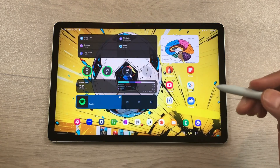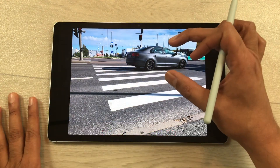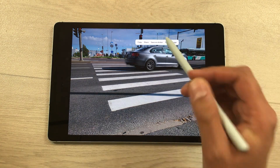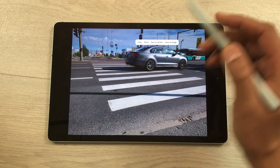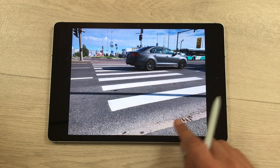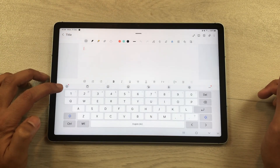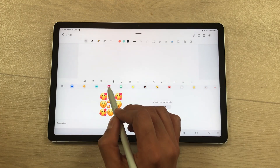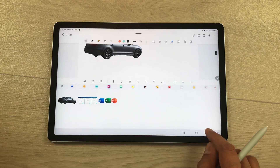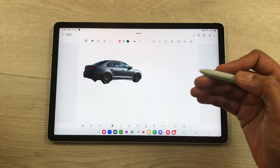The next feature is about saving an object as a sticker. Open an image, use your S Pen and press and hold on an object. A new option of Save as Sticker appears — select it. You can then use the sticker in Samsung Notes by going to the keyboard, selecting the emoji icon, and choosing Stickers. You can also use this sticker in your messages.